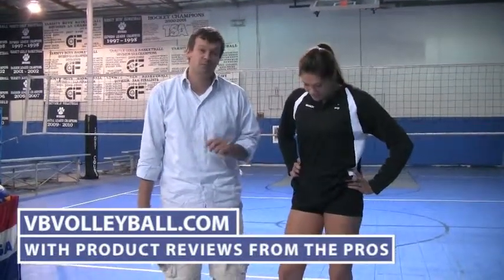Thanks for all of that, thanks for sharing. To see more product reviews on other volleyball shoes as well as other volleyball products, go to vbevolleyball.com where you can also buy these and other volleyball shoes.